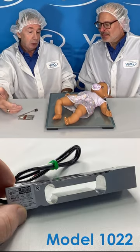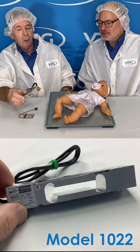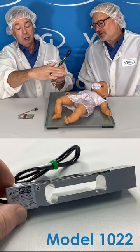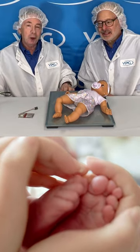As the child grows and moves into a more standard scale, we can certainly offer the 1022, which is a single-point load cell designed to be placed underneath a platform such as a scale. The platform goes on top — infants weighed, persons weighed, child weighed. We're there from start to finish.